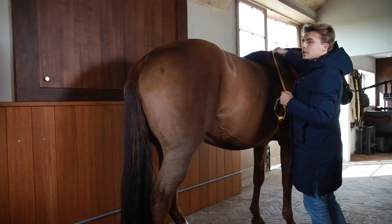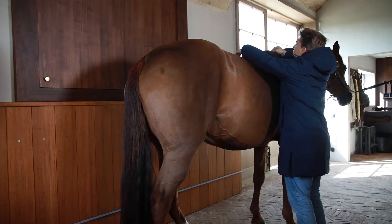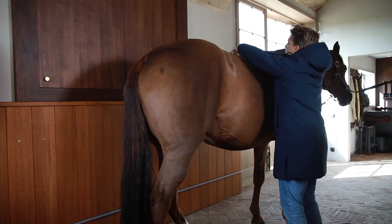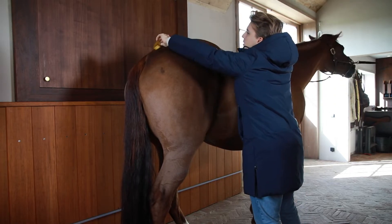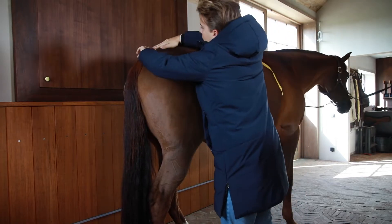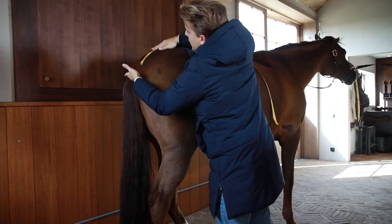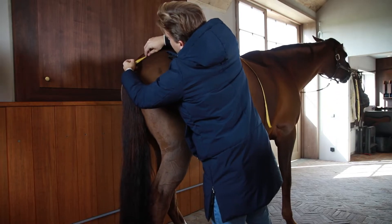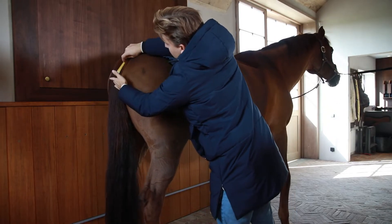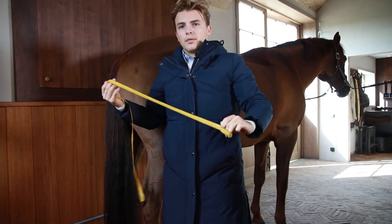We start right here at the withers where the blanket should start, and then we just follow the top line. Right here we have 150, but I want it to end here, so we take about five more centimeters, meaning the blanket should stop here. So she will have a 155.